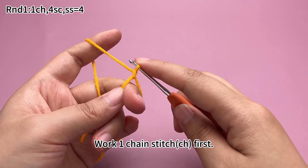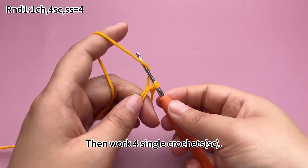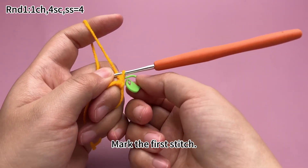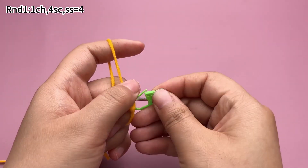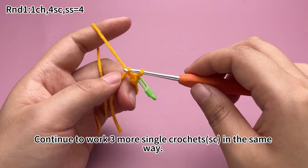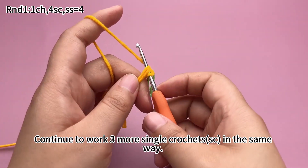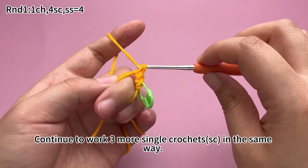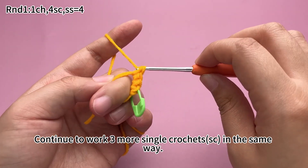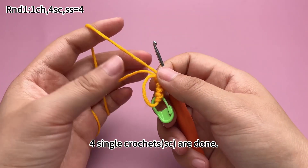Work a chain stitch first, then work 4 single crochets. Mark the first stitch. Continue to work 3 more single crochets in the same way. 4 single crochets are done.